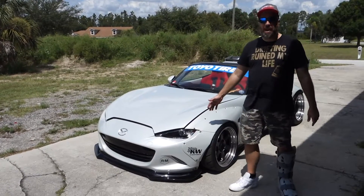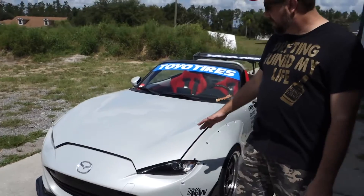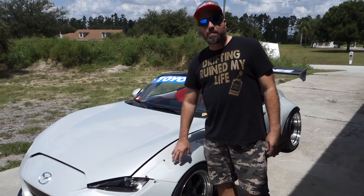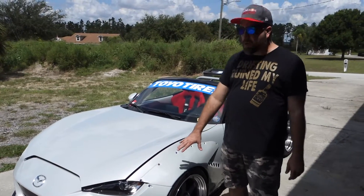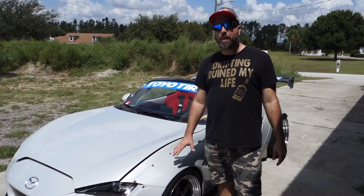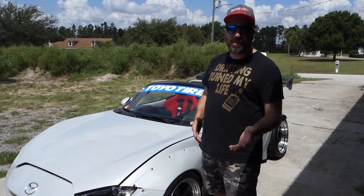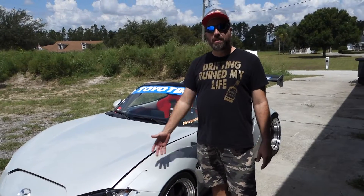As you can see, it has a Pandem widebody kit — there's no going back, all the fenders are cut and chopped. We used real titanium hardware, and the kit was painted with BASF RM paint, so it came out beautiful. It's color matched to the actual factory ceramic metallic paint, so a lot of people didn't know where the color came from or if it was custom, but this is an actual color you can get from the 2016 MX-5.